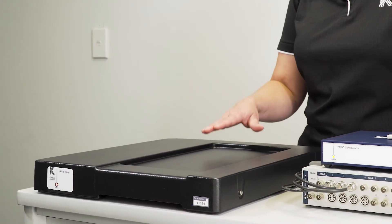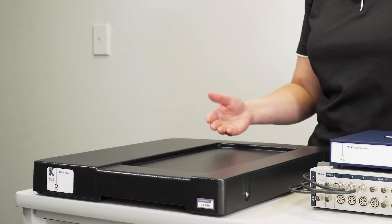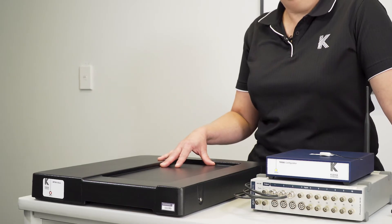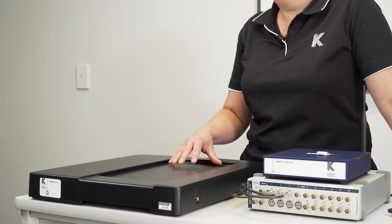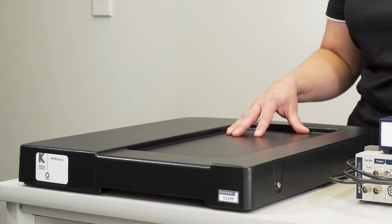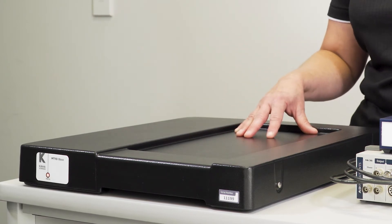Because the wireless power field extends both above and below the T-Base, it's important that the T-Base not be placed on a metal surface or it will turn off its wireless power field. Shelving such as plastic or wood is ideal.